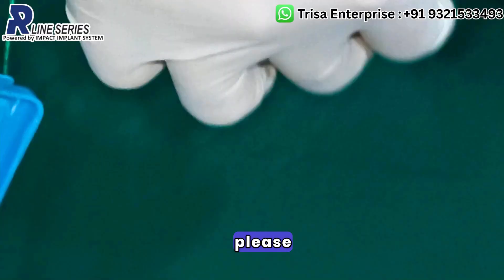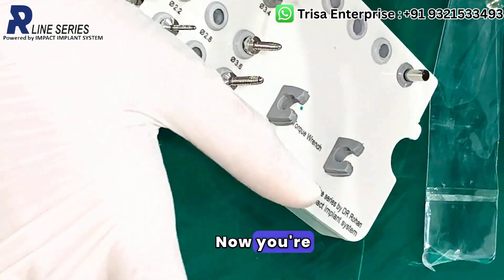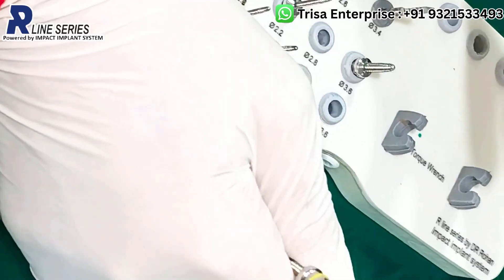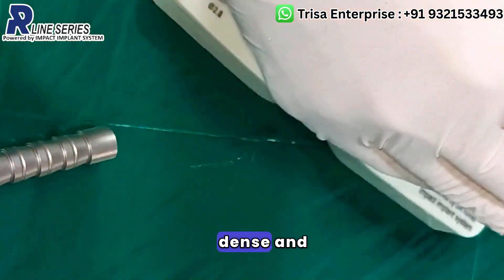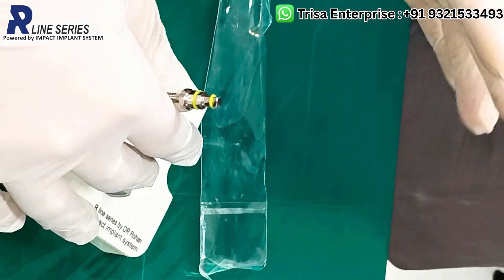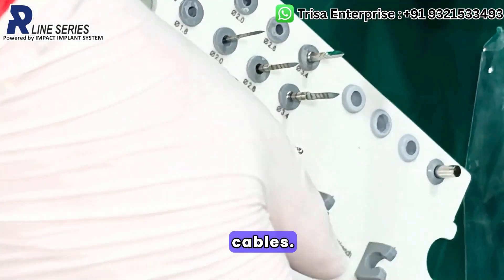Whenever in doubt, please use the bone expansion screw as a dummy implant. Once you have created the osteotomy and are unsure whether to drill more or not, pick up your 2.8mm or 3.3mm expansion screw and place it in your osteotomy. This will give you thorough judgment about the quality of the bone. If the bone is dense and you want to place an implant, you can drill more. If the bone is soft, don't drill more — remove the screw and place the implant. That covers the entire kit drilling protocol for BCS as well as KOS implants.